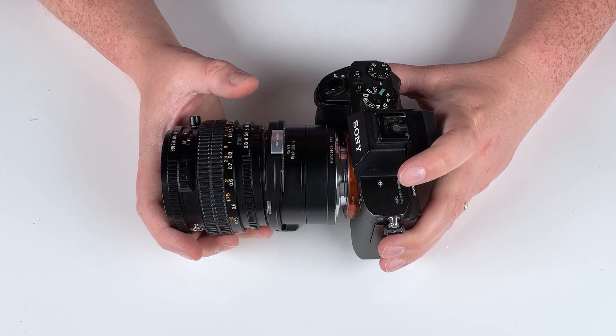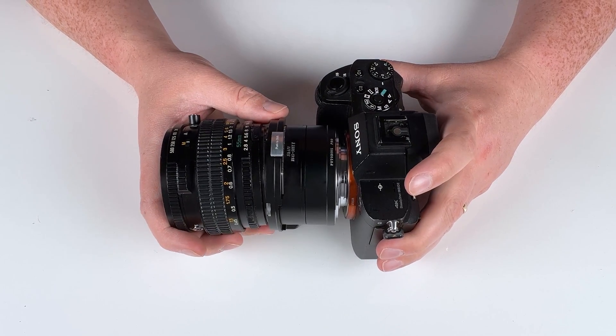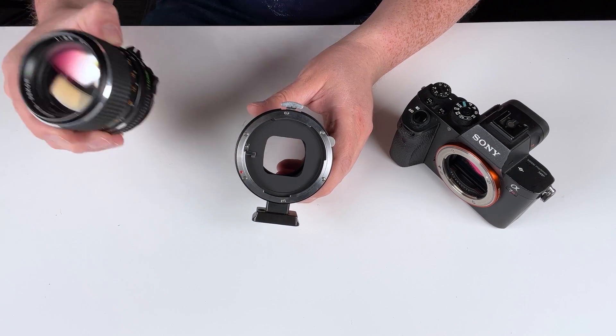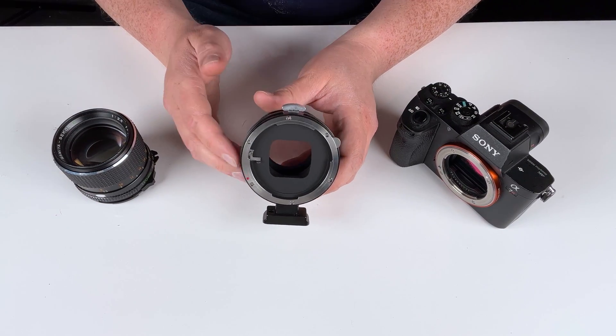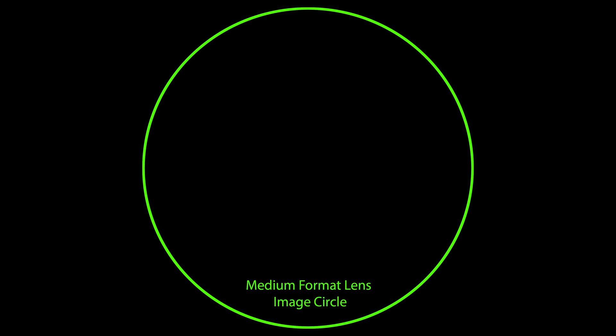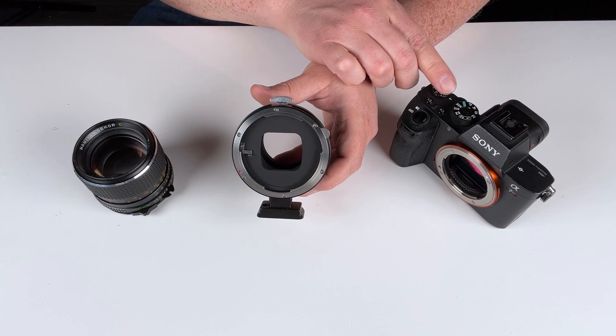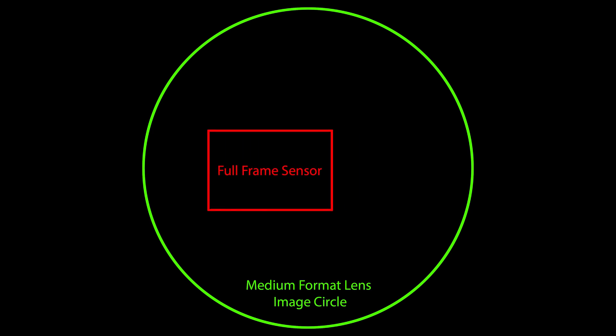We're able to put adapters in between that have different functions such as shift. The reason we're able to adapt medium format lenses to a full frame digital camera and have shifting ability is image circle. A medium format lens has a much larger image circle than a full frame lens does, and that means we've got extra space for the full frame sensor to shift around inside that image circle.